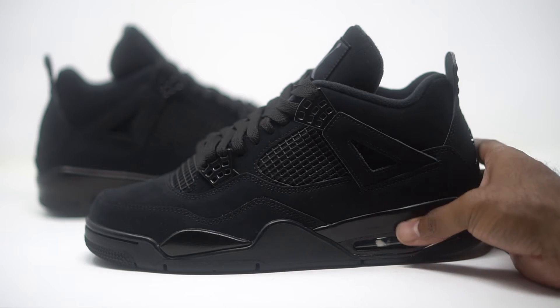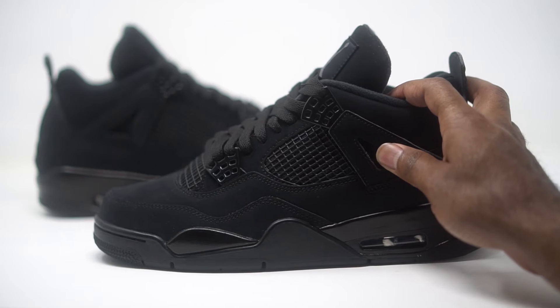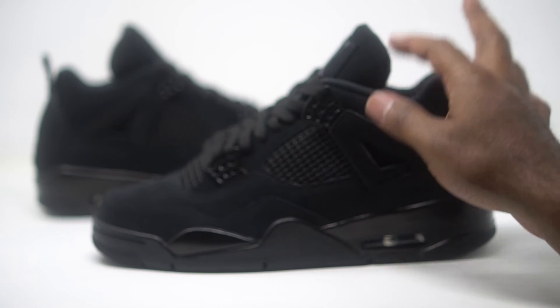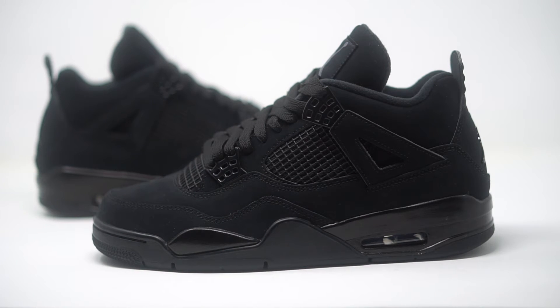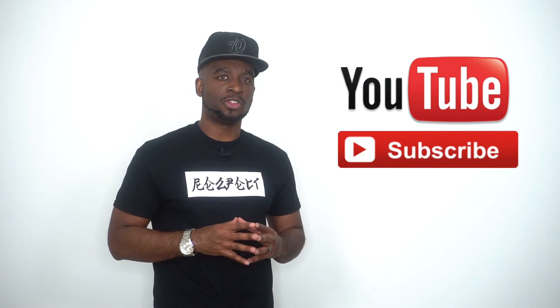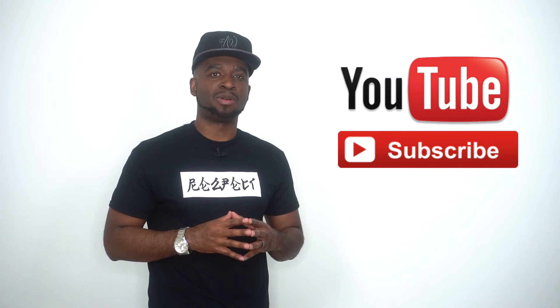If you were a fan of these sneakers back in the day and you missed out, or if you're one of those fans who just caught on late and these sneakers never re-released, we finally have our chance to get our hands on a pair. Head over to chic.com and you'll be able to get your hands on a pair. Make sure you guys drop those comments down below and let us know what you're feeling about the Black Cat Jordan 4s. Also make sure you subscribe to this channel, hit that bell, and turn on notifications so you get an email alert every time we upload new sneaker content.